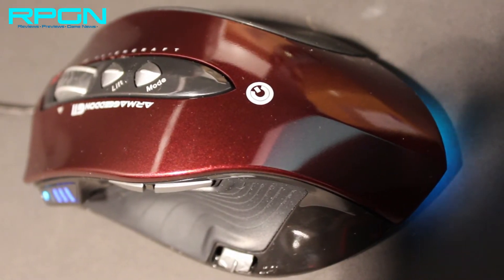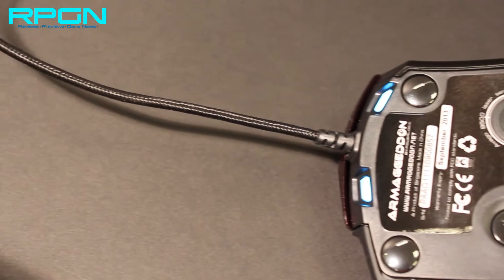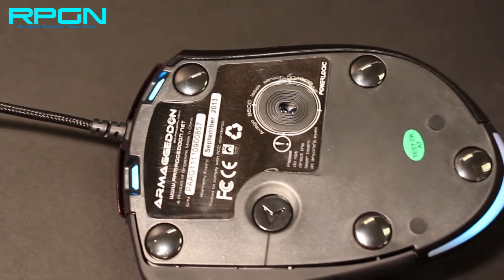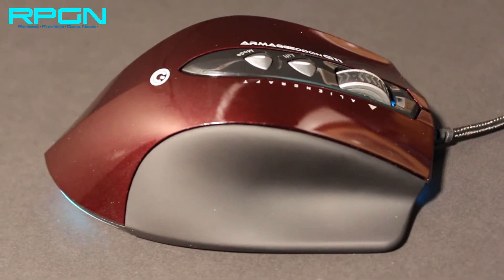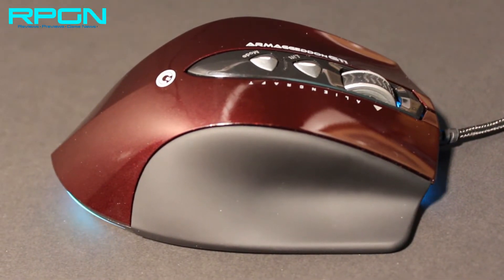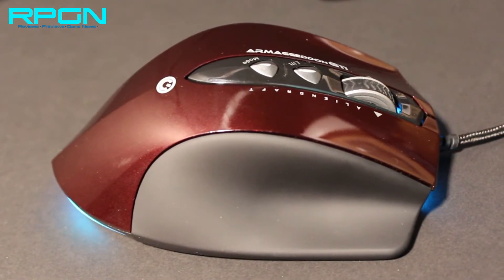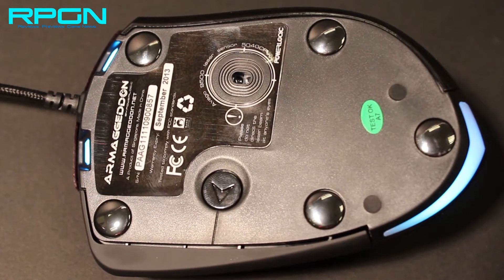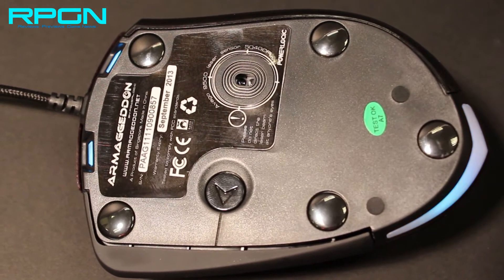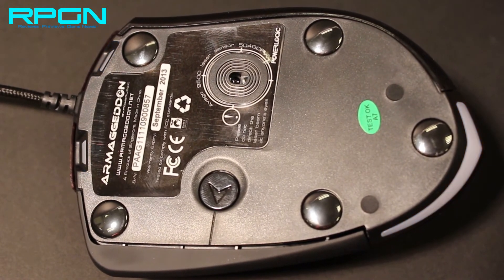The engine, the Avago 9500, optimizes the mouse for motion tracking. The laser rating, optimized at 5040 CPI, gives you a motion speed detection at 150 inches per second, giving the G11 the ability to detect one of the fastest hand movements in gaming. What makes the G11 interestingly unique are its zirconium ceramic mouse feet, which are different from its predecessors. This high-density, fracture-resistant mouse feet provides seamless movement over various surfaces.